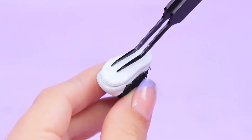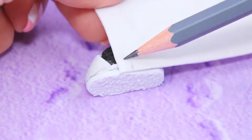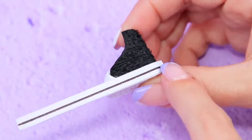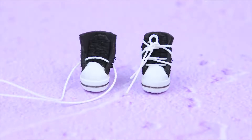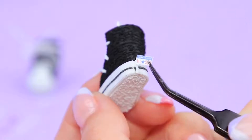Attach another layer of sole. Cut a foam paper strip to fit the height of the sole and glue it on around the sole. Make holes for shoelaces with an awl and pass through a thin white cord. Cut out stickers and attach them to the sneakers.